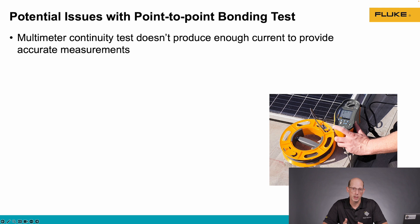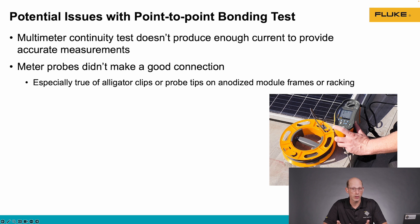When doing this type of test, there can be some issues. A common issue is that a regular standard multimeter doesn't have the current level in order to meet the standards required to do this type of bonding test. One problem that's very common in the solar industry is not making good connections with our test probes. Most of our metal parts in solar are either anodized or galvanized, so we have to break through that coating in order to make a good connection with the metal part.